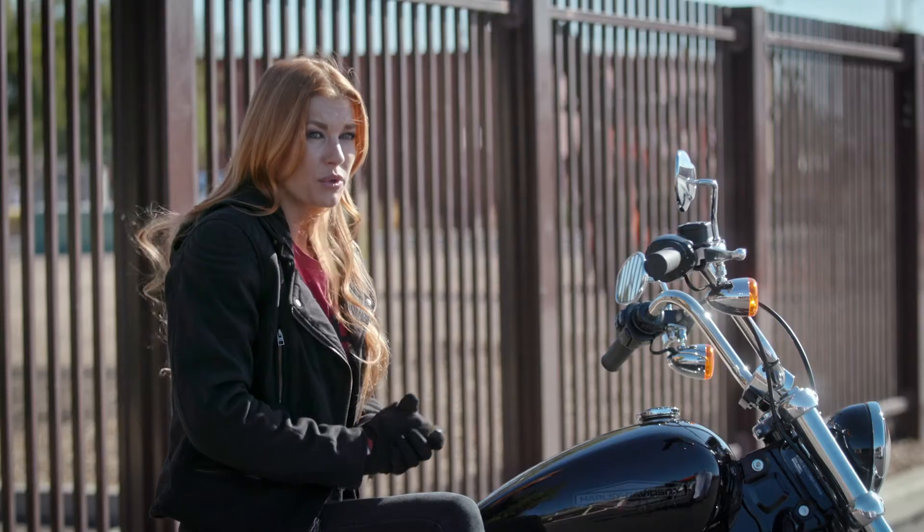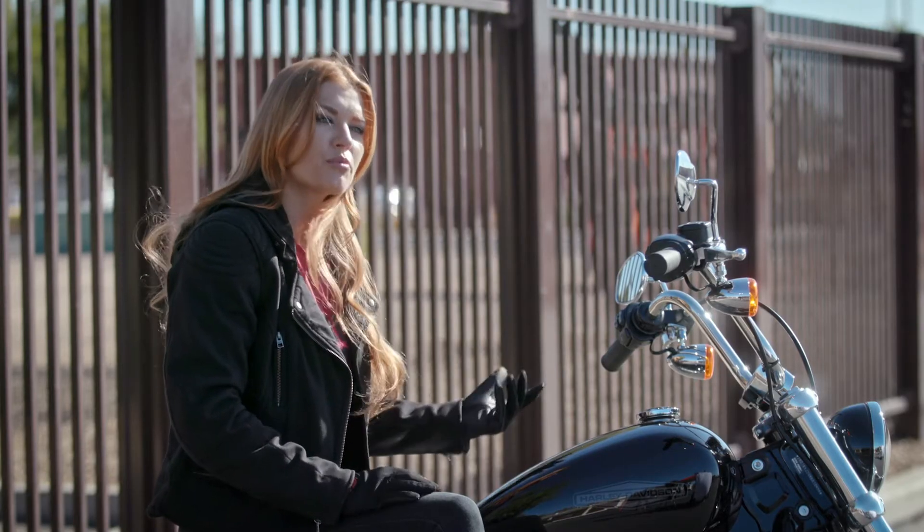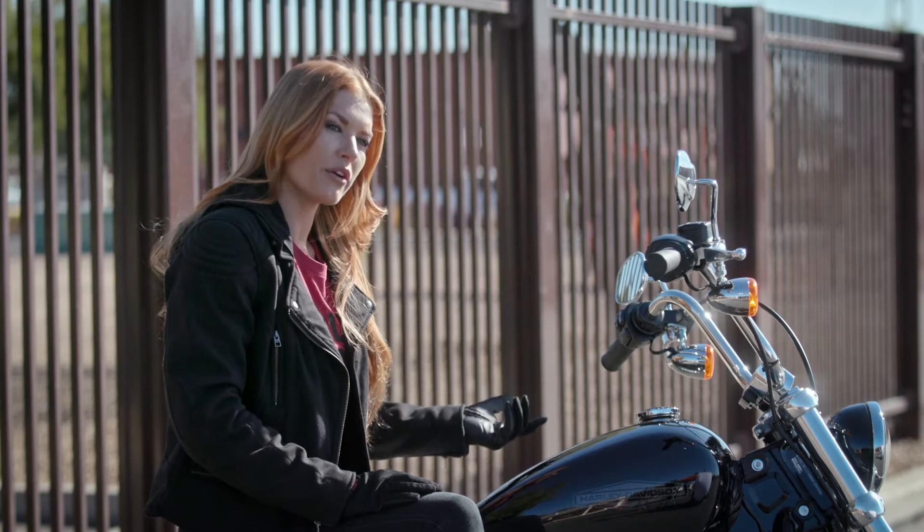Again, ABS will help with this, but it's still better to use good braking skills and have the ABS in the background waiting to help.